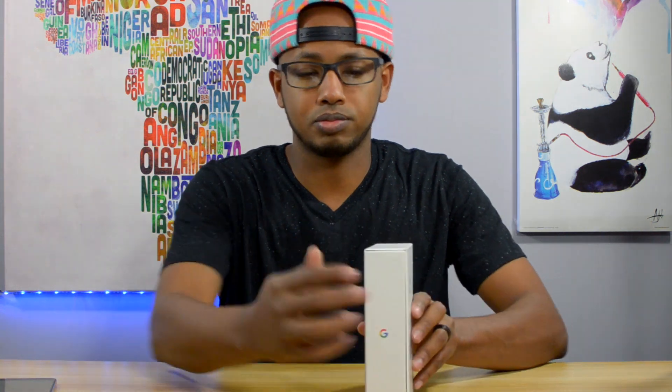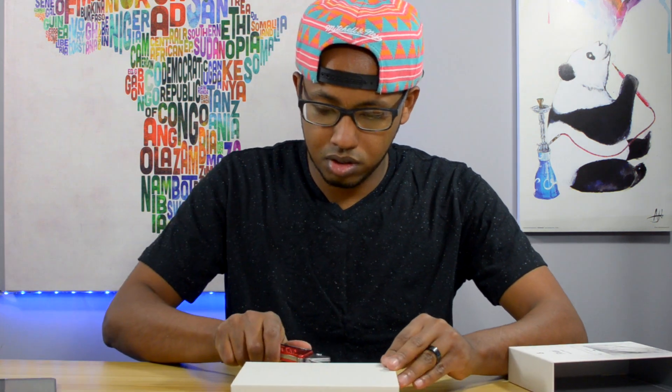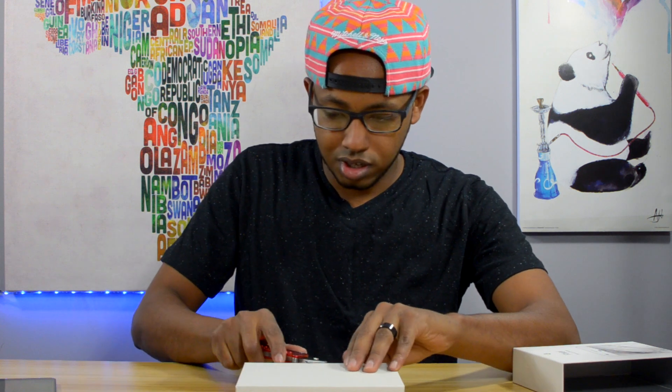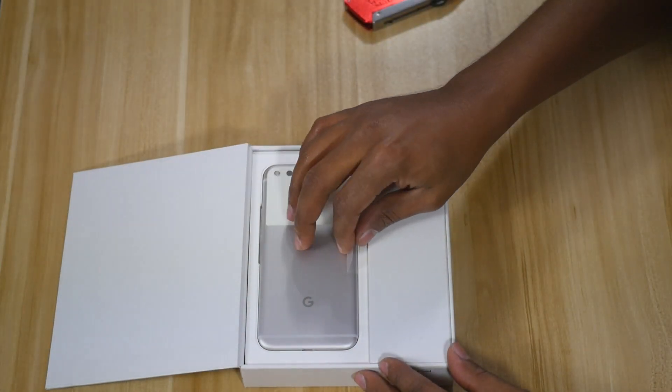Look what we have here — it's the Google Pixel in all its glory. We're gonna go ahead and do a quick unboxing. I'm sure you've seen like a thousand of these, but this is just from my perspective and my reaction. Let's get right into it — can't get the tab open — and there it is, there's the phone.